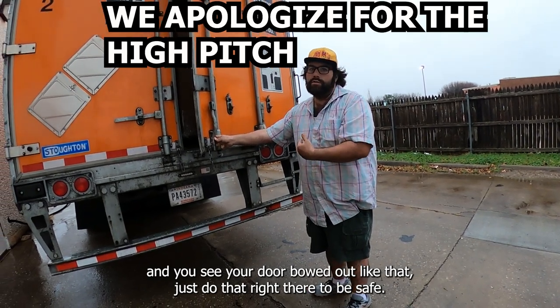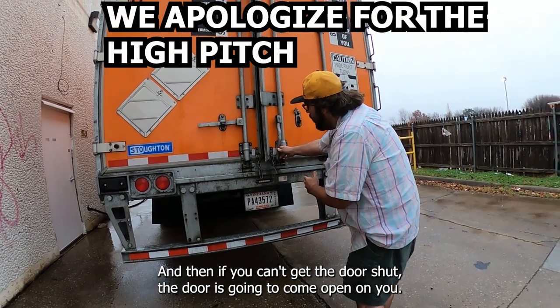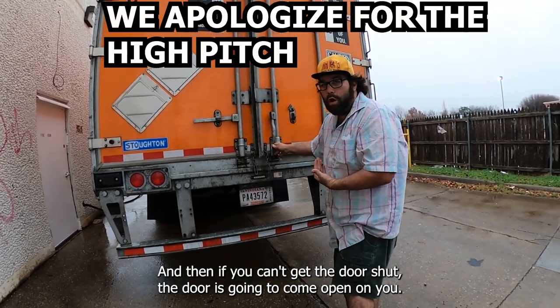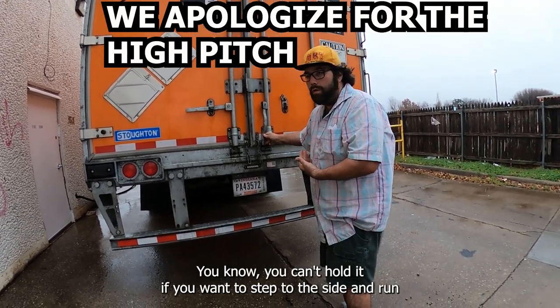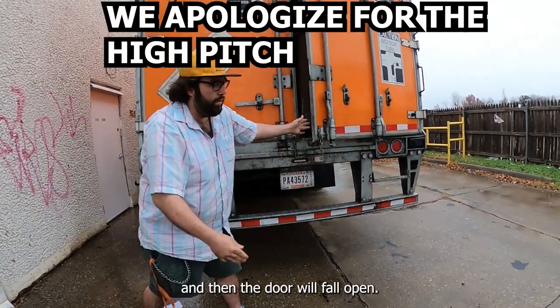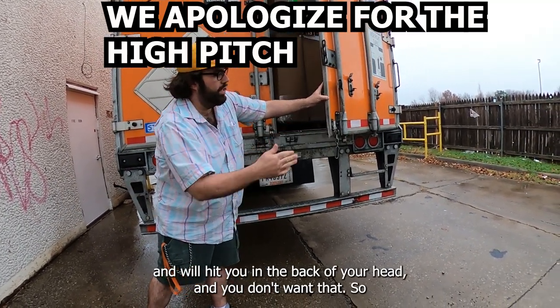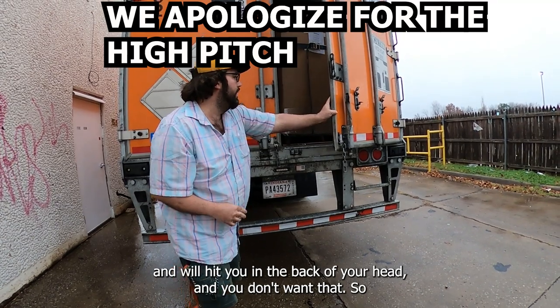That's just a little tip — if you're unloading and you see your door bowed out like that, just do that to be safe. And if you can't get the door shut and it's going to come open on you and you can't hold it, step to the side and run. Don't run that way because the door will follow you and hit you in the back of the head — you don't want that.